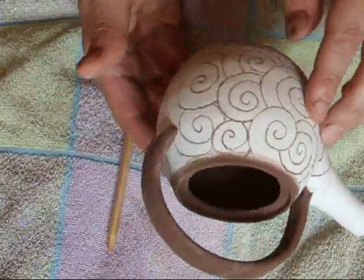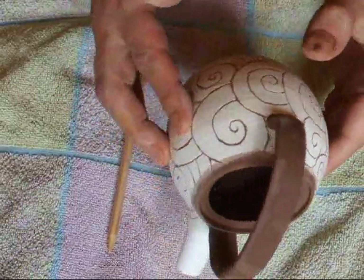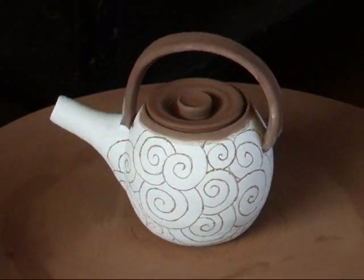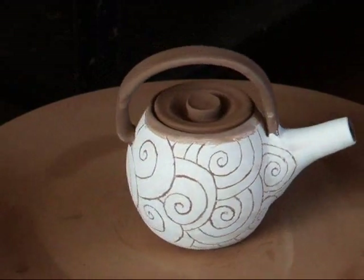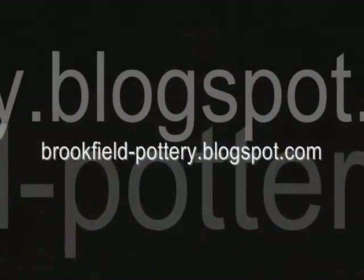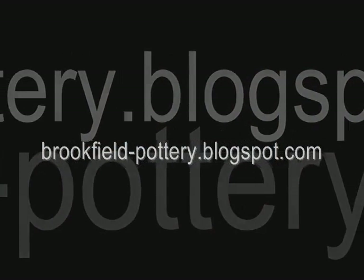There you go. All done. Okay, thank you.